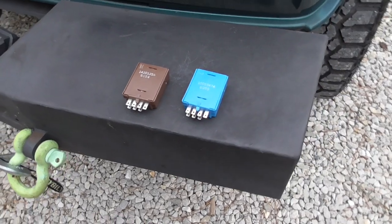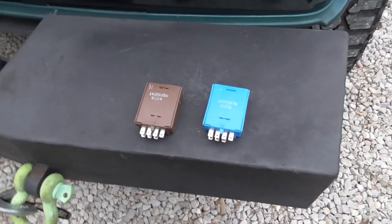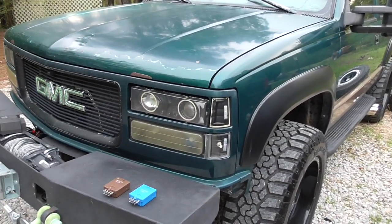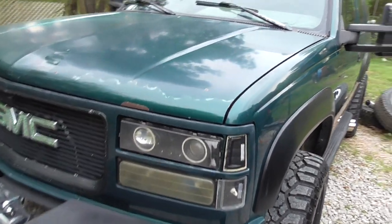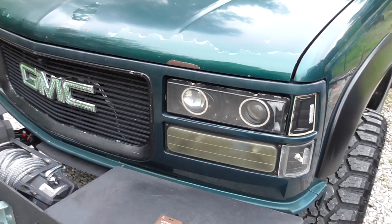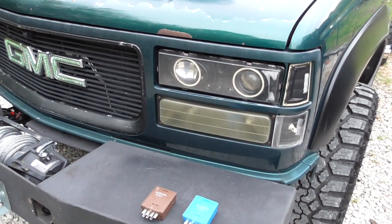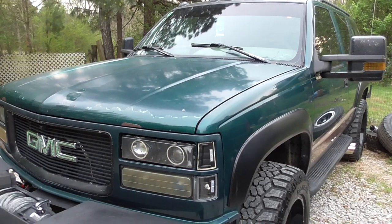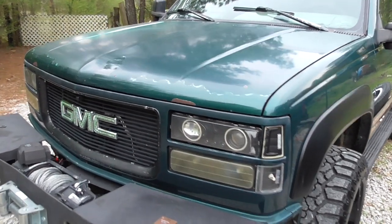This is a short quick video on these older GM trucks. They have your typical old school door buzzer that's pretty annoying and honestly doesn't stop. When I first got this thing, that was the first thing I pulled out — I don't even know where the factory one is.